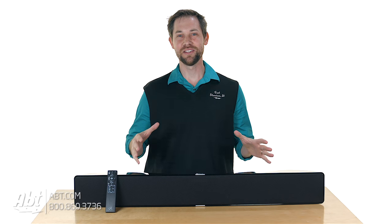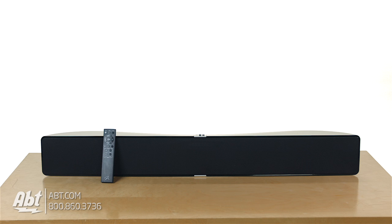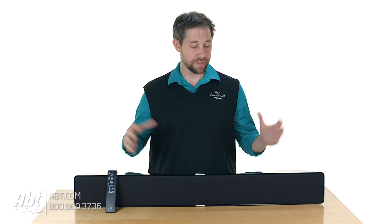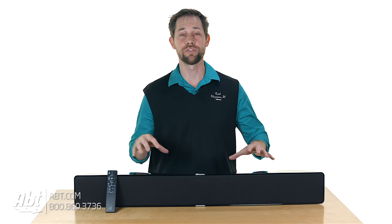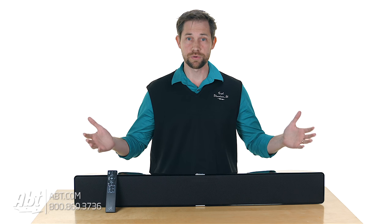Hey, I'm Carl with AFT and we've got the Martin Logan Motion Vision X sound bar here today. If you're somebody who has a great quality television set and you don't want to set up a surround sound system, or you just don't have the space for it, this is definitely a great option. Sound quality was really, really nice on this one and it's super simple to set up.